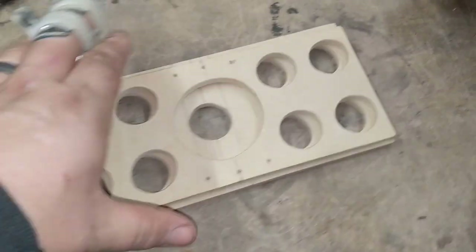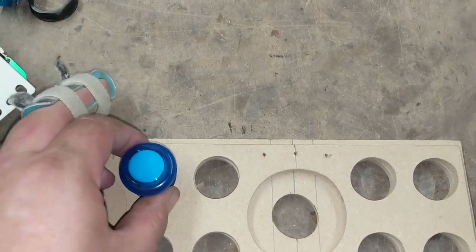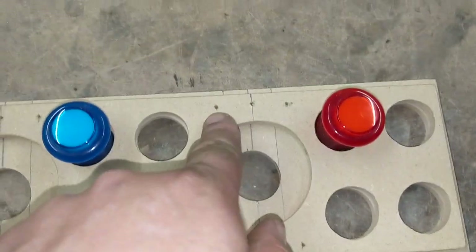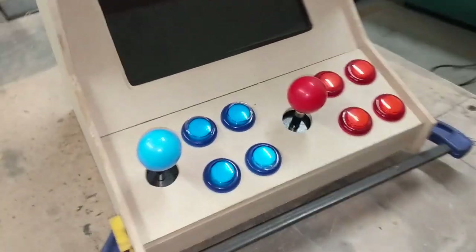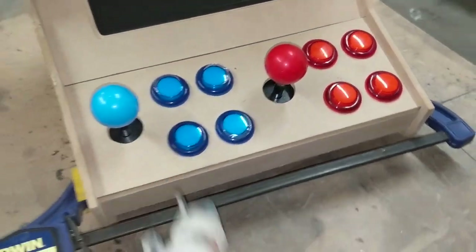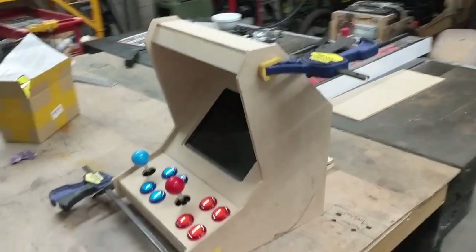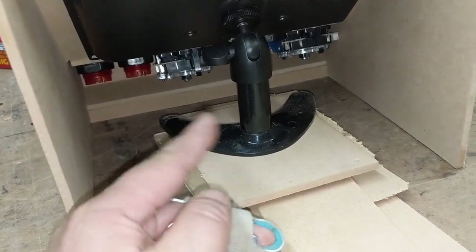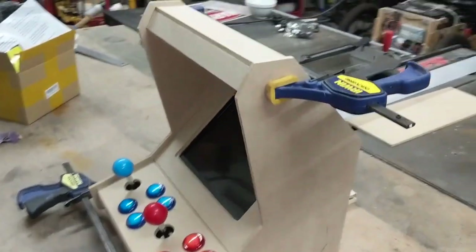I've got the pieces all cleaned up fresh off the CNC machine. They piece together like this — the switches go through and centre it out — and I've drilled some small pilot holes to mount the joysticks. Now I'm going to glue it together. The joysticks and buttons are in with the support underneath, and I've thrown the screen in to check proportion — I'm happy with it. The only other stuff going in is a Raspberry Pi and a couple of tiny circuit boards, so I just have to make sure nothing flies about.